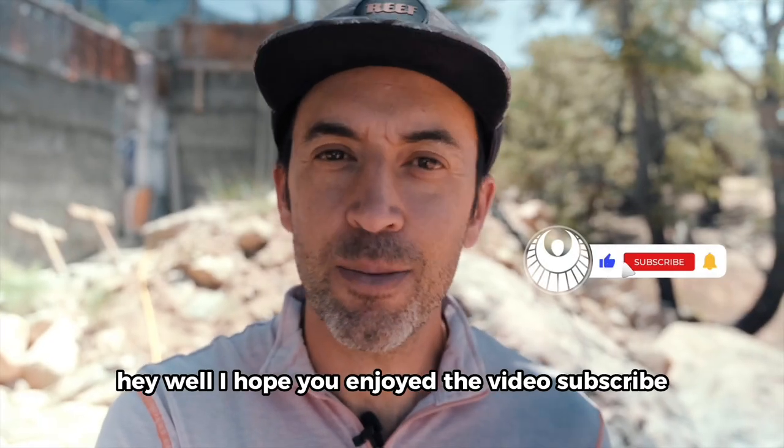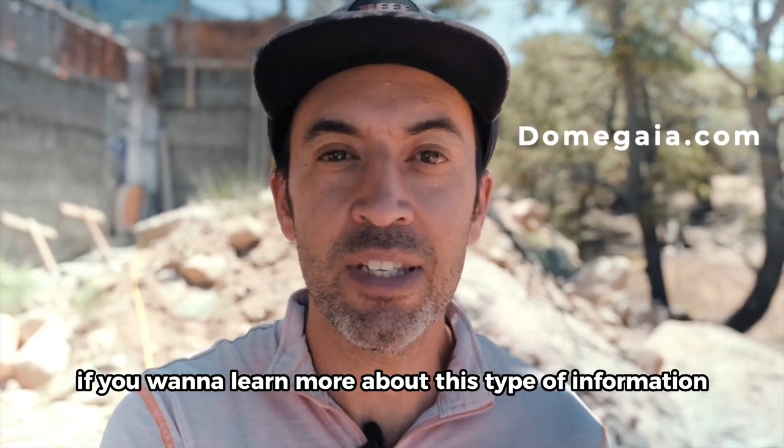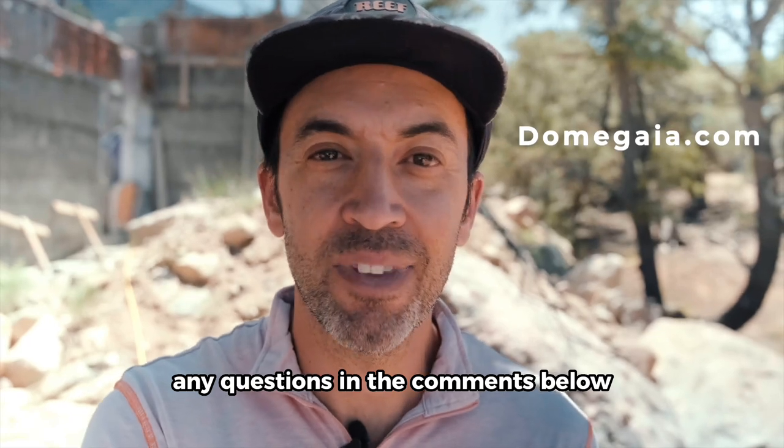Well, I hope you enjoyed the video. Subscribe, stay tuned, join our mailing list if you want to learn more about this type of information. Let us know if you have any questions in the comments below. Thanks a lot.